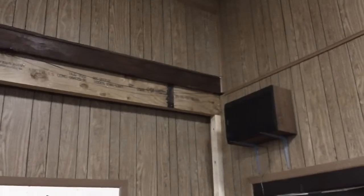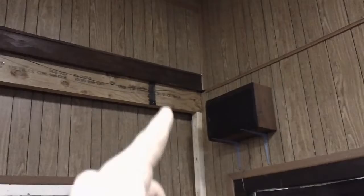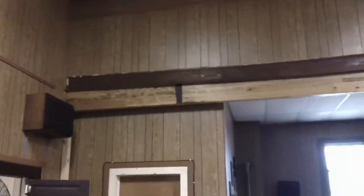Here we are in the upper level of the church, and here is a good example of those structural beams that we've installed underneath the existing beams at all four corners of the church. This beam right here ended up having a splice in it about six inches away from the wall. At first glance we thought this one was solid throughout but undersized, but it ended up being undersized and had a splice inside of it.